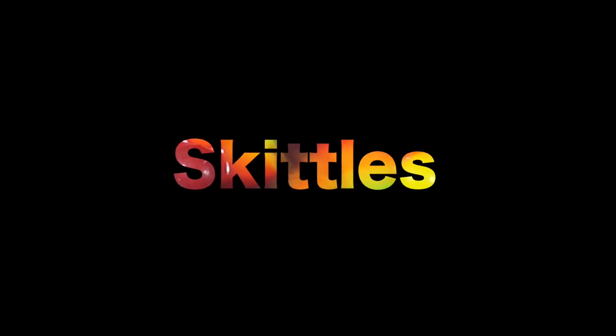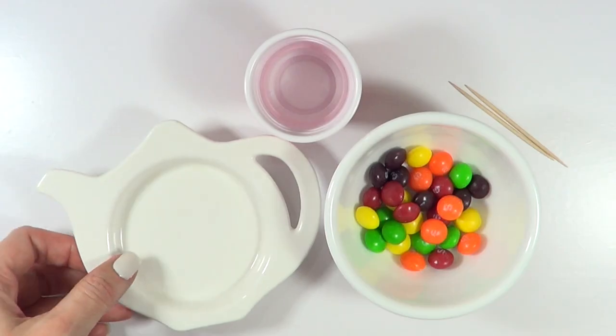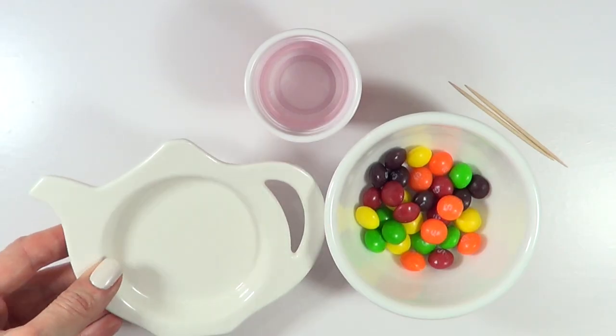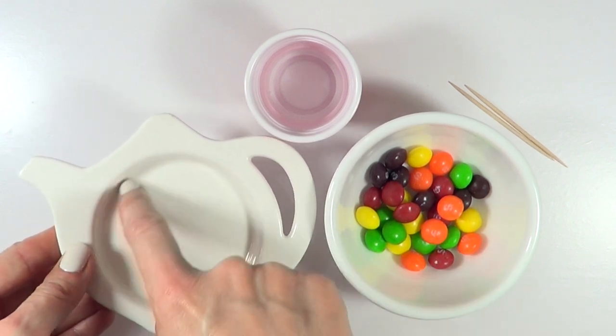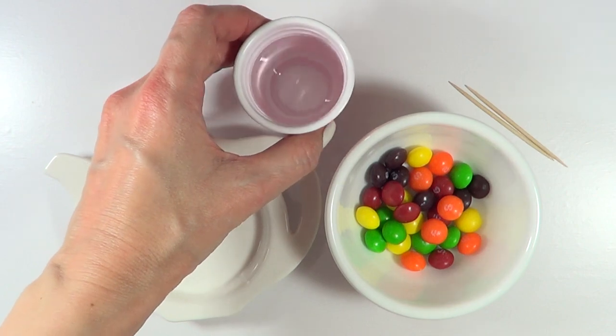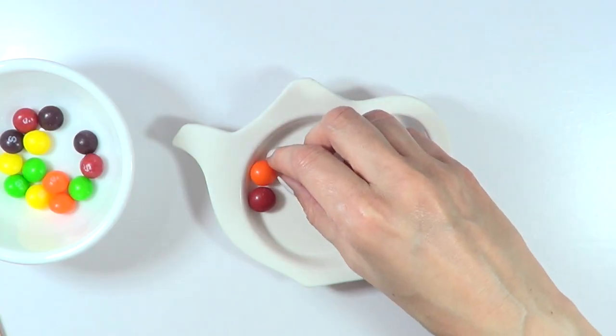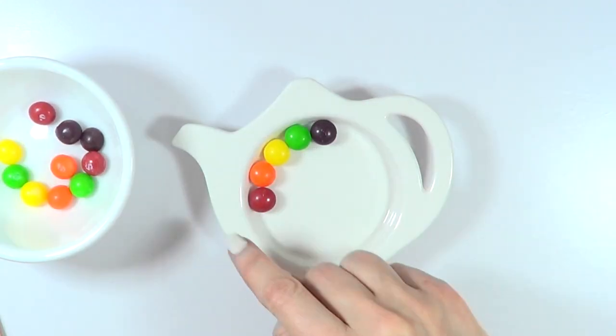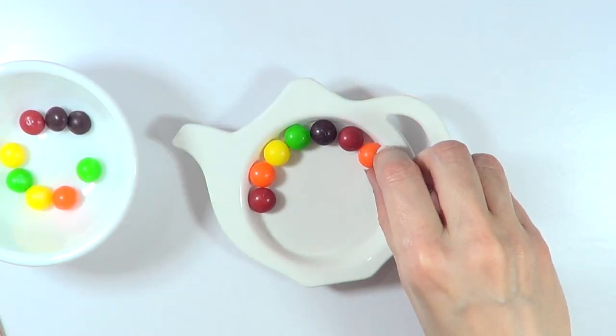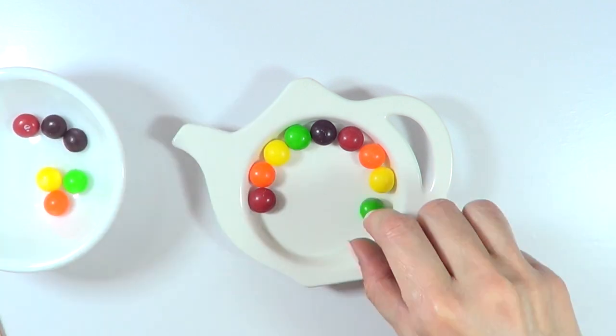I'm going to start with the Skittles and we're going to be using a bowl or a plate or something, but make sure that it has an edge to it, like this part, to avoid the water from spilling. We're going to be using some water and some toothpicks. I'm going to arrange my Skittles on the border of my plate, kind of like guiding myself from the colors of the rainbow for my arrangement.